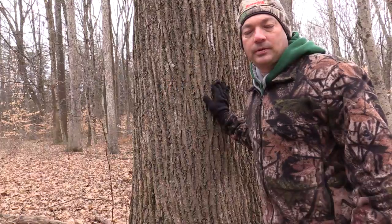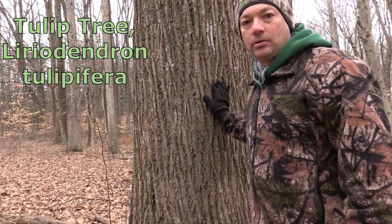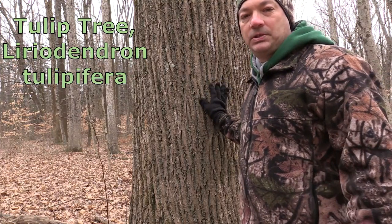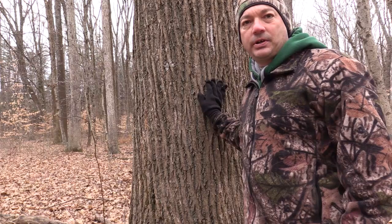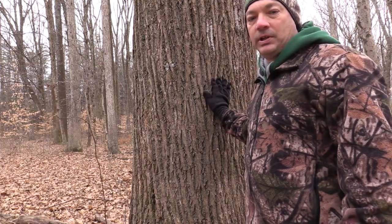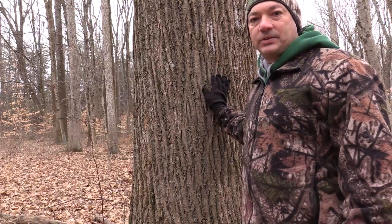So let's get started with this one here right behind me. This tree here is tulip tree — it's commonly called yellow poplar or tulip poplar, those are a couple other names for the same species. This particular tree is the state tree of Indiana and I believe Kentucky and a few other states as well, so it is a real popular tree. It can get really big in the woods and it grows pretty fast.